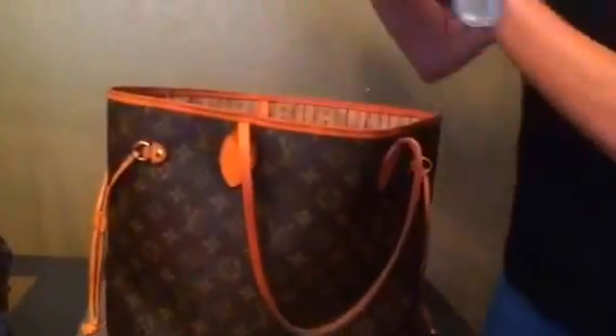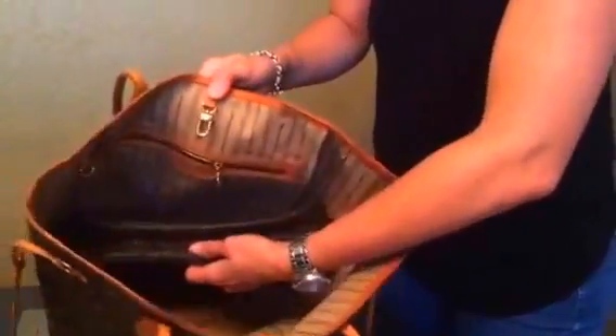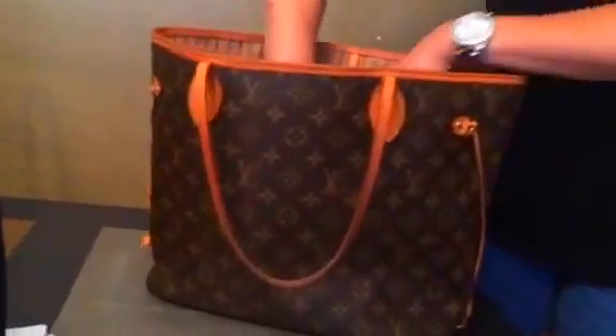Now if you don't want to use an organizer at all, a must-have is the Trousse 28. I love this thing. You can put this in and it would hold most of your essentials. Then for me I would also have my wallet, my pochette, and my mini pochette in there too.